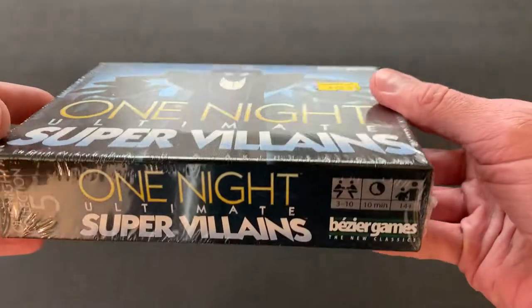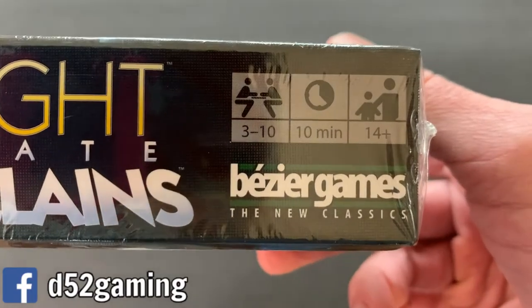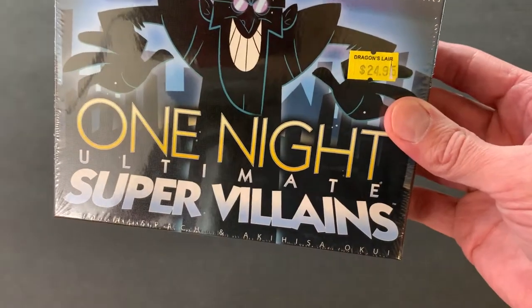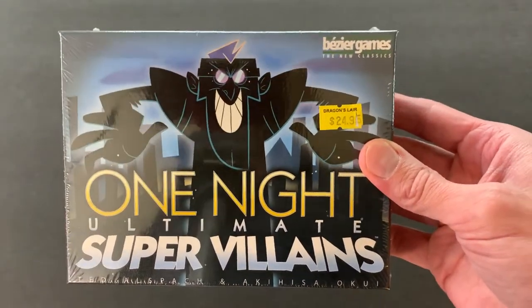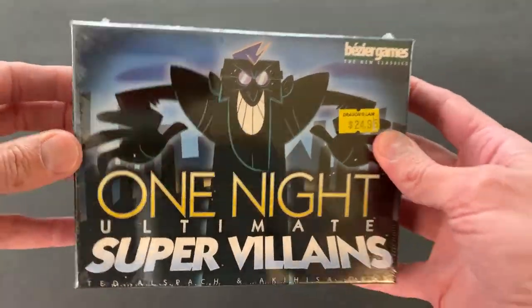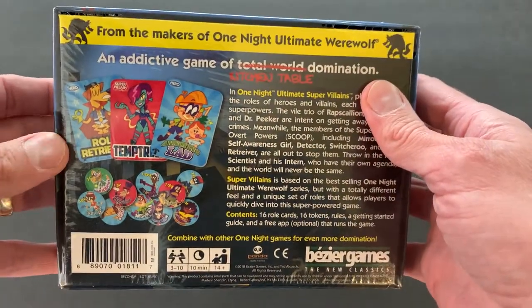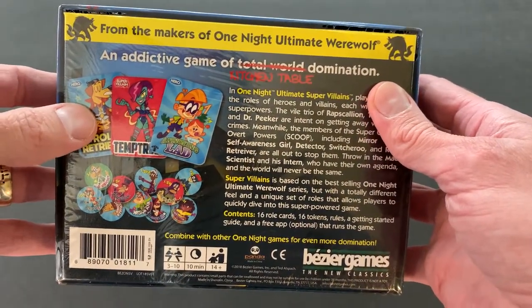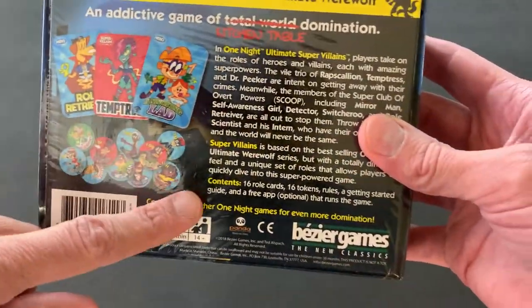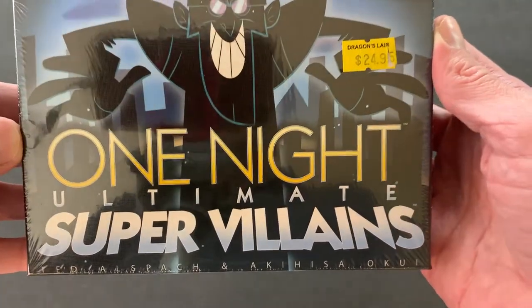But after getting the chance to play it with my kids a little more, we discovered just how much fun it is. And even though these games say 14 and up, my seven and nine year olds were good at this game and it was fun. So I told them I'd pick up another one, because the best thing about these One Night Ultimate games is you can combine the games to make it more challenging, and each one serves as a standalone as well. So we picked out One Night Ultimate Super Villains.